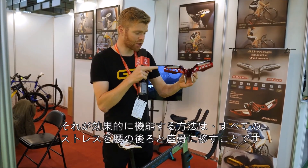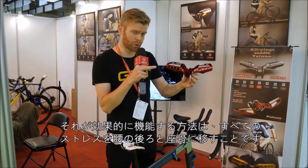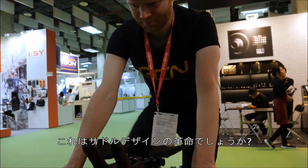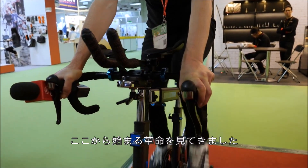The way it works is by transferring all of the pressure onto your bum cheeks or sit bones at the back. But could this be a revolution in saddle design? If so, you saw it here first.